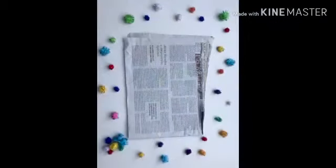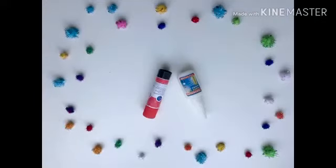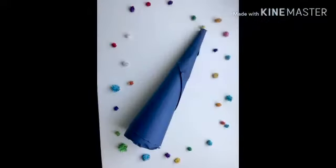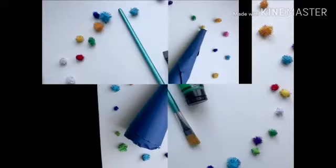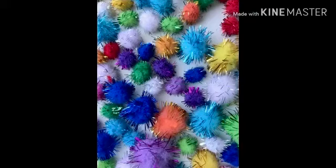You will need: a square, newspaper, glue, a cone, a brush and colors, and decoration for the Christmas tree.